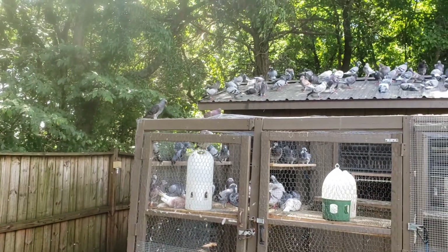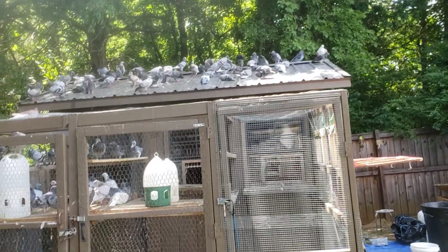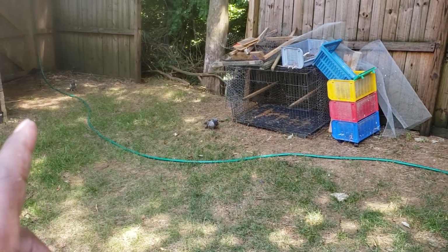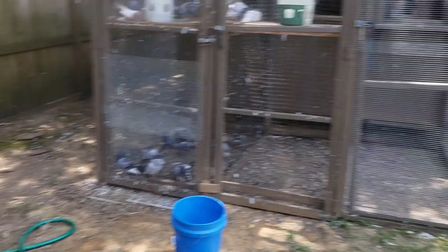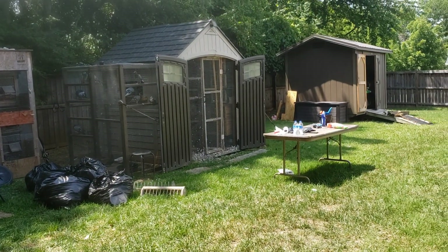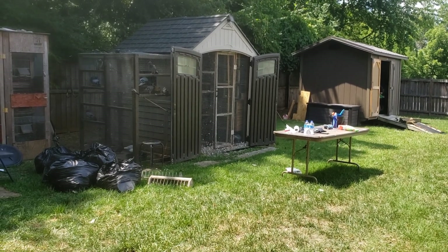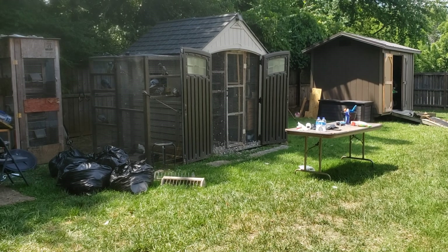That's my flying team — soon they'll be flying, hopefully. All right, comment and subscribe. Let me get the house cleaned up, backyard, and do what you do. Peace — shout out to all the flyers!